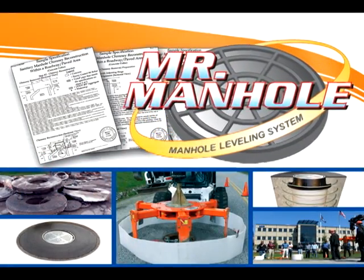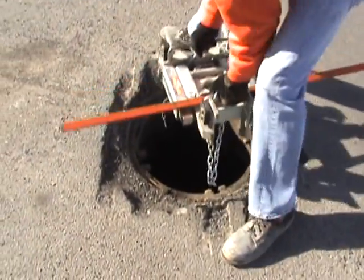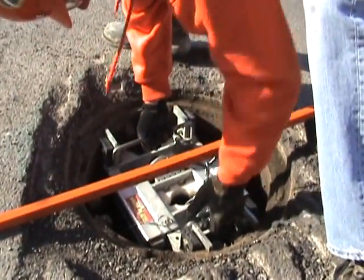The Mr. Manhole Chimney Replacement System addresses the bump and leak problems by quickly removing the manhole chimney and replacing it with a new, structurally sound, water-tight assembly.